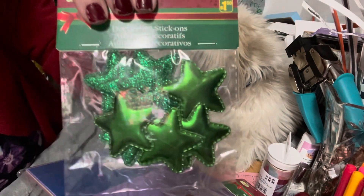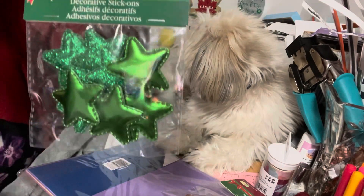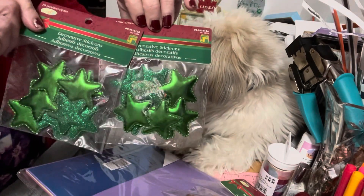The green ones are gorgeous — satin stars and sparkly stars, and they also have little buttons on the back. I got the green because, you know, this girl needs green!